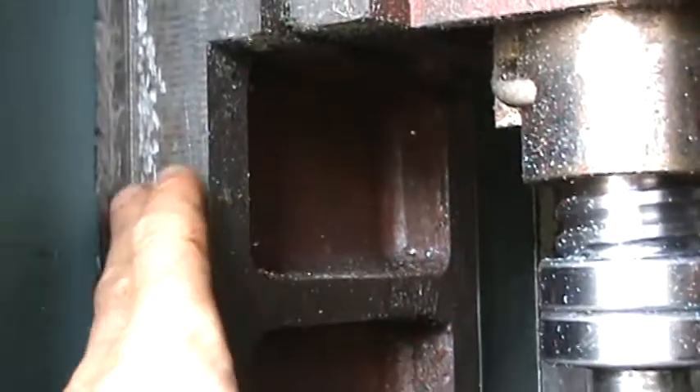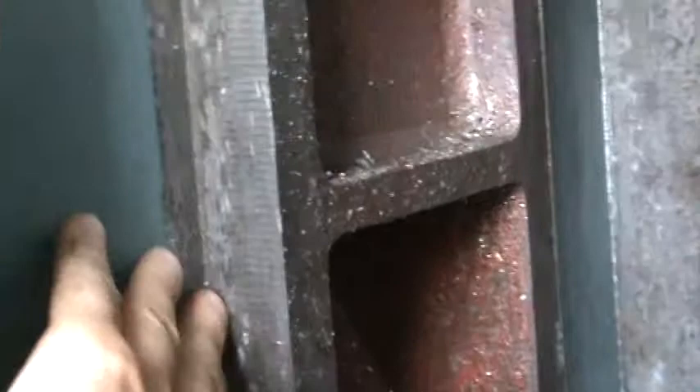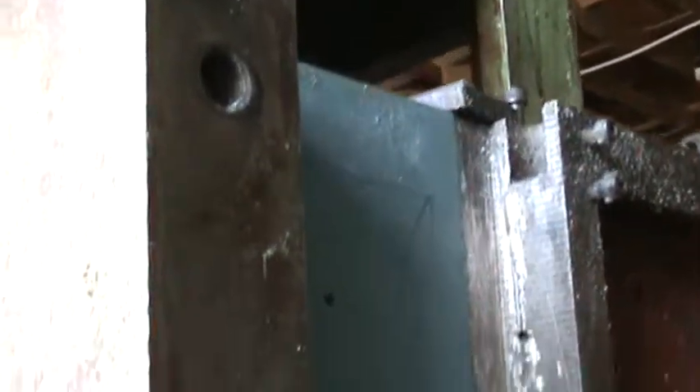I've already put in new turcite for this axis here, so the gibs are going to be here. This is new turcite. It needs oil grooves cut — you can just see the trace of the oil grooves that I'm going to cut.